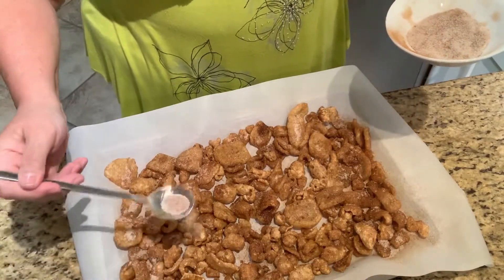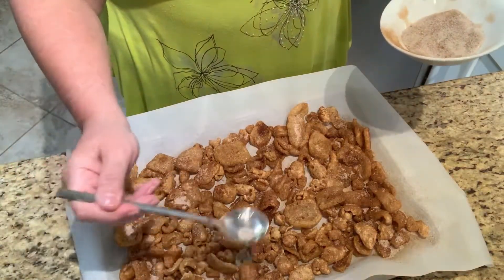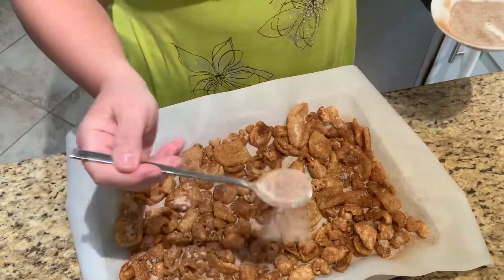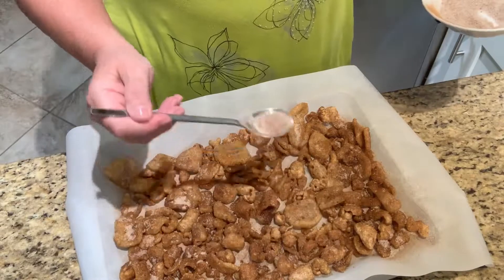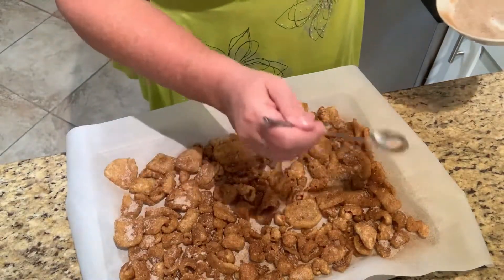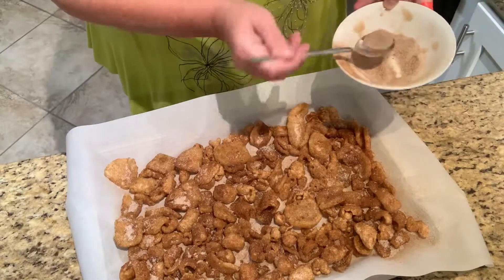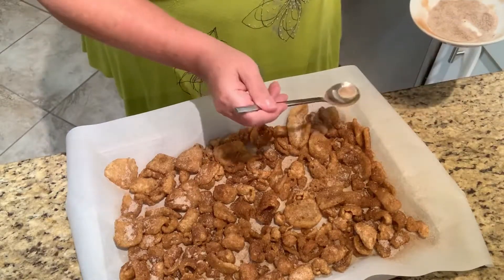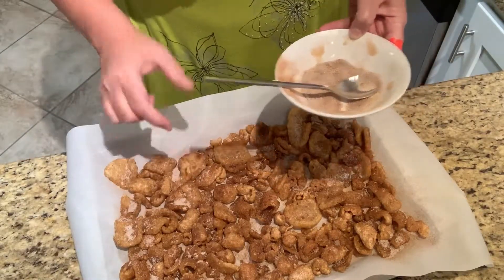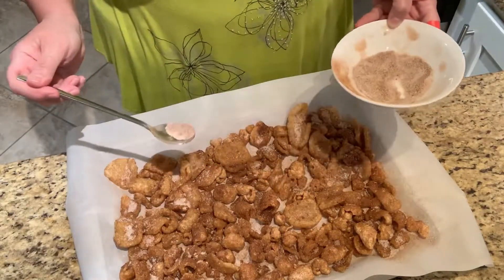My kitty is looking for some love — he sounds so sad, doesn't he! He does talk — he says hello and he calls out for our daughter Soraya, it's really funny. I'm gonna put some in this little basket pan too.